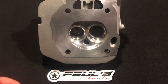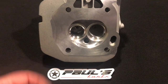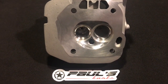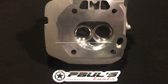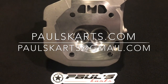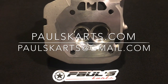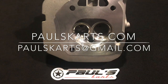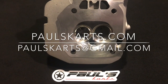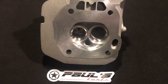This is a big block GX390 head — a GX390 clone style head. This is Walt Morrison's build, and Walt, I appreciate it as always. You guys, customers out there, have been great to me and I always just try to give you the best product every time. If you guys have any projects or questions, you can leave them down in the comments, email me at paulscarts@gmail.com — that's carts with a K — or check out the website paulscarts.com, where there's a contact us section.